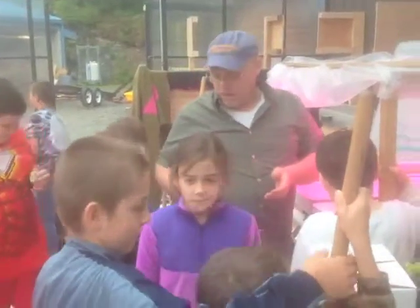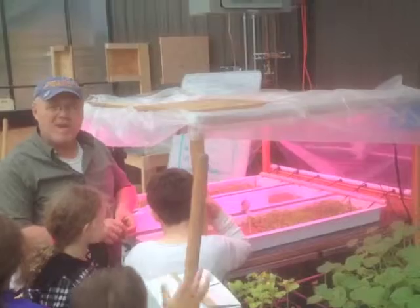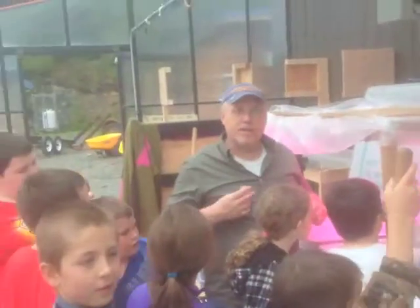I grew up gardening a little bit and I would prefer this any day. Don't have to weed. We're warm and dry. You can start earlier and grow later.